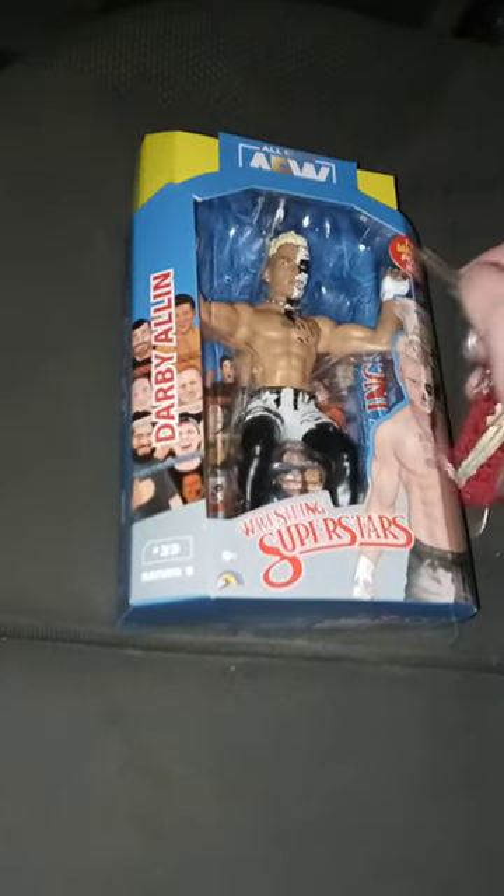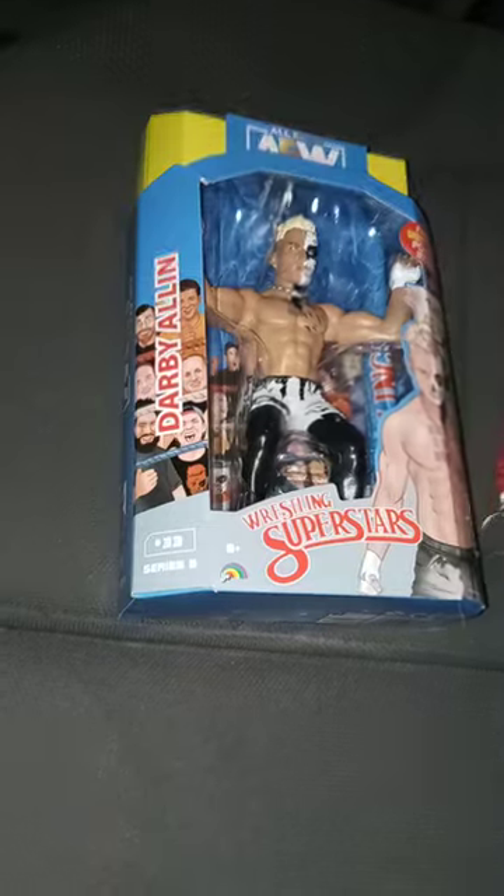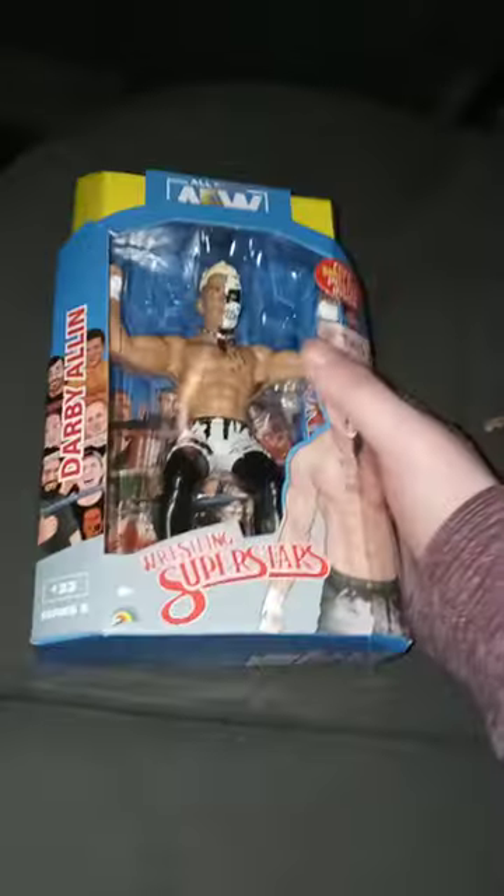You get the figure and it comes with a free Darby Allin poster inside. And yes, it's from Jazzwares, and it's Series 5, and it's LJN. Let's go ahead and get him out of the package, shall we?